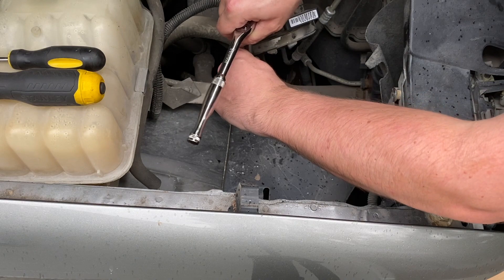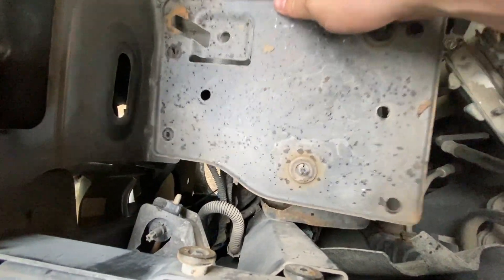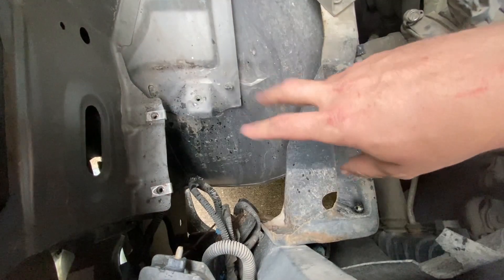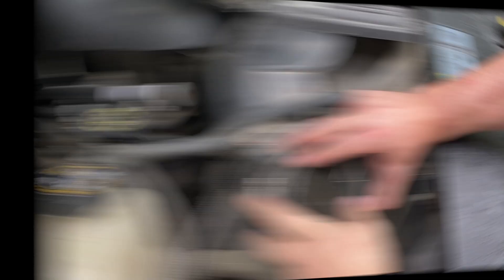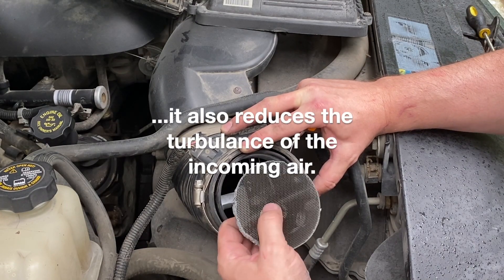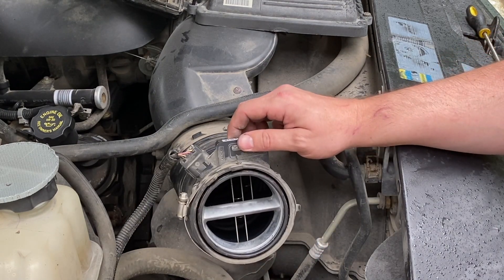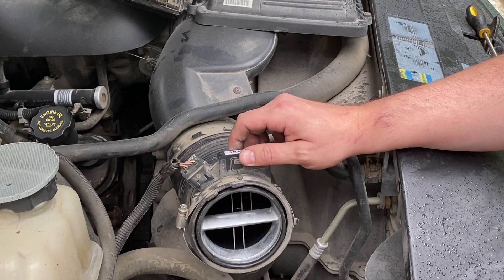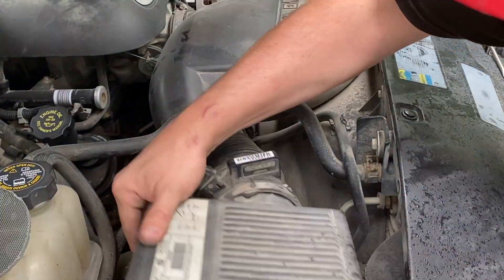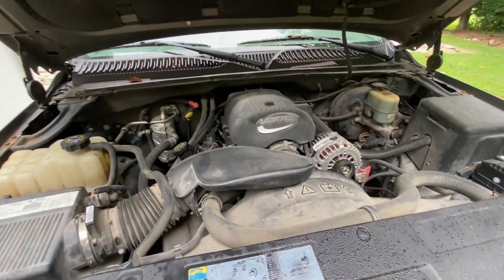Now we're going to remove this tray — there are 10-millimeter bolts all over this thing. In addition to getting the air through the fender like normal, removing this tray opens up more airflow. The air box will sit right here just fine — it won't be strapped down per se but it's not going anywhere. I also pulled this screen off — I know it's in here to stop any big materials from flying into your engine, but so long as the air box is tight and the filter is in place nothing big should get through. I've seen other guys do this on country roads with zero problems, so I'm going to give it a shot.